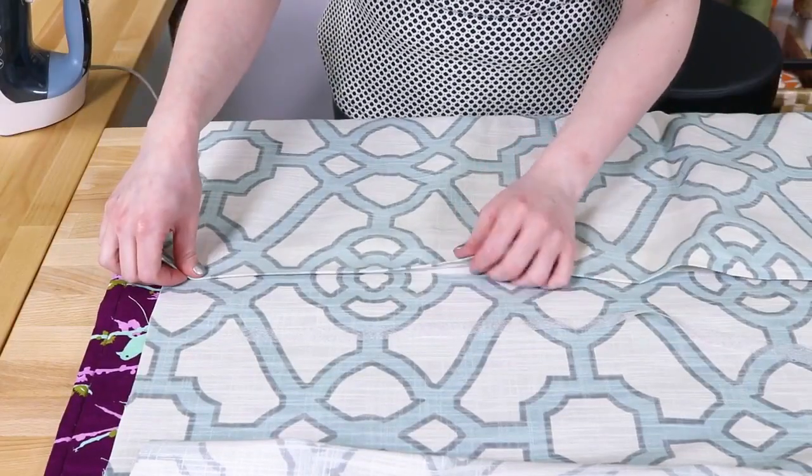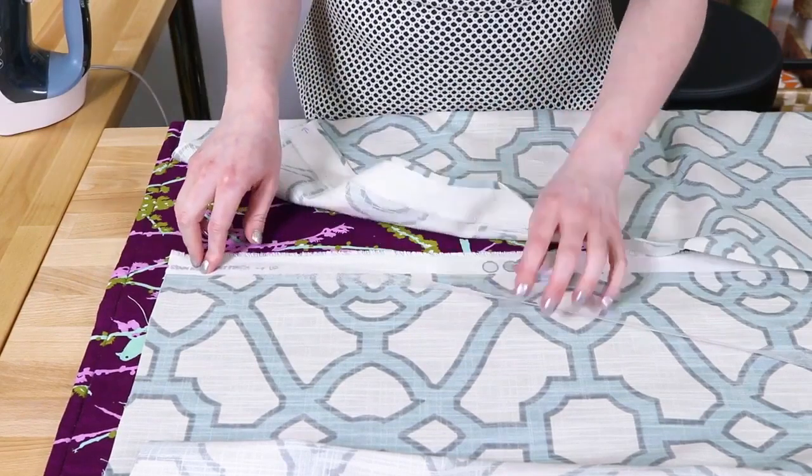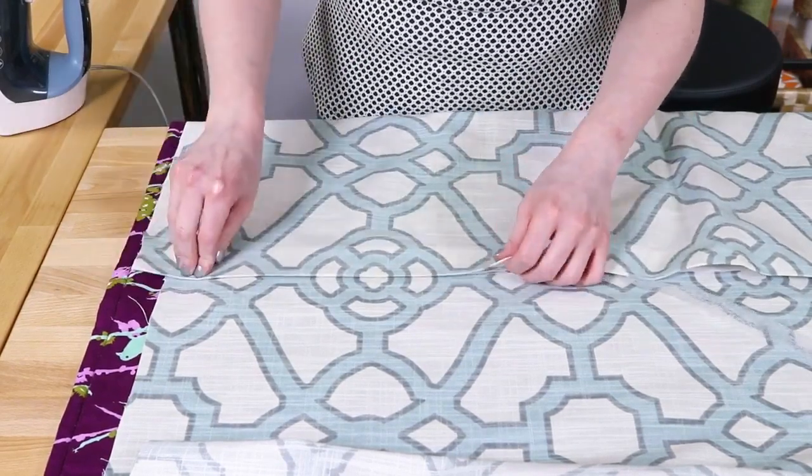You can also use stitch witchery when seaming patterned fabric together, because it prevents the fabric from moving and creates a more precise match. Testing the stitch witchery on your fabric before using it is recommended.